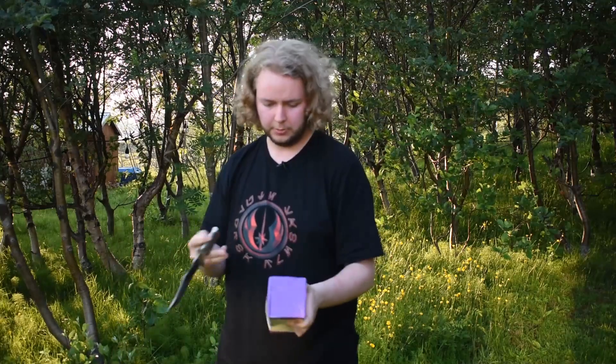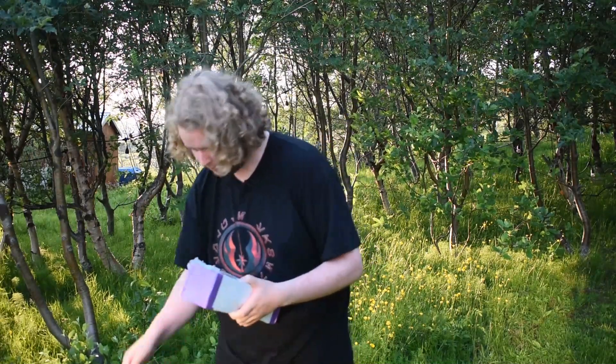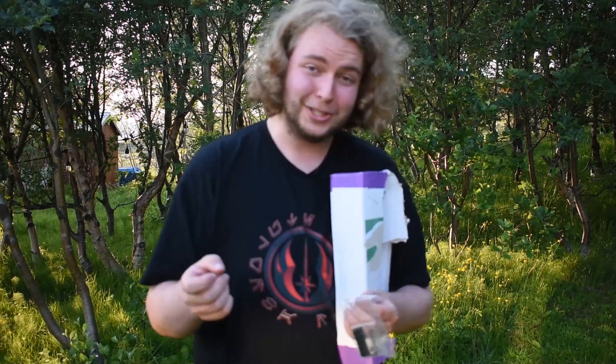So, this is a lightsaber from Adam Sabers. I believe they are based in Spain. I've had this lightsaber laying around for a while. I got people watching me for this one, so that's gonna be interesting. You probably won't recognize it, but if you do, you're a super fan, I'm guessing.